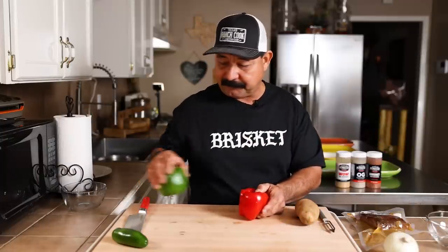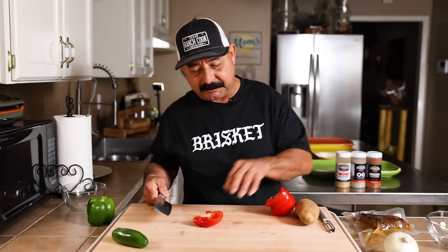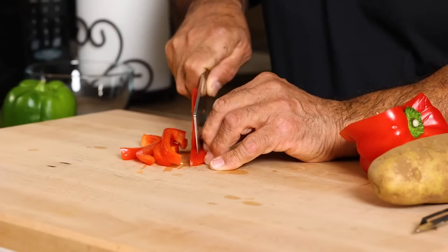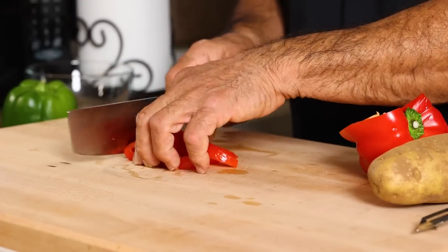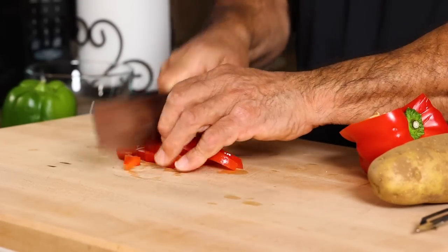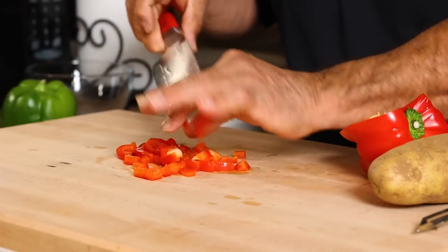First, I'm going to take a little bit of this red bell pepper and cut it up. It doesn't take a whole lot — I'm only going to take about that much right there. I'm just going to dice it up, about a quarter inch size pieces.